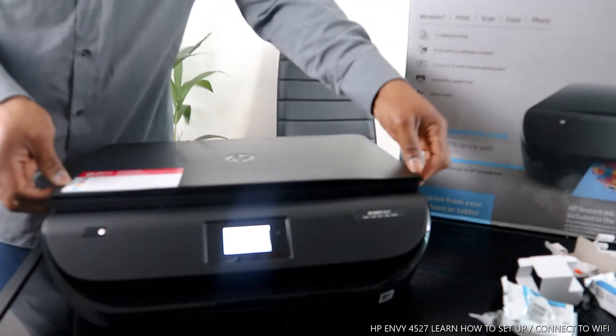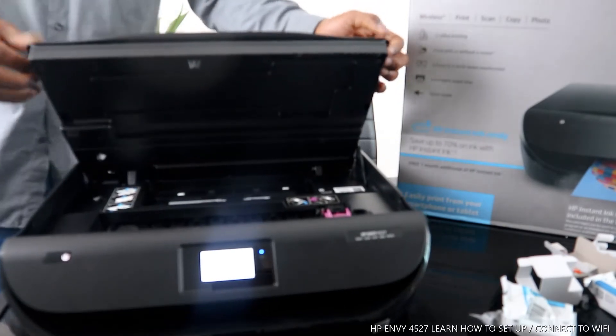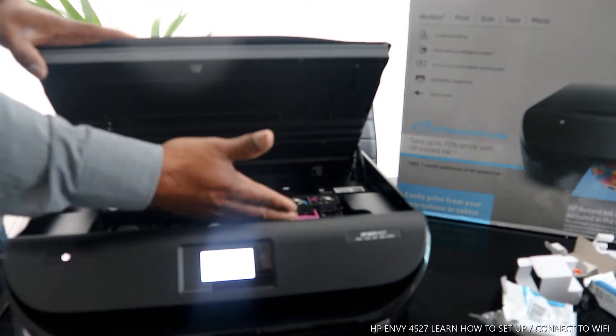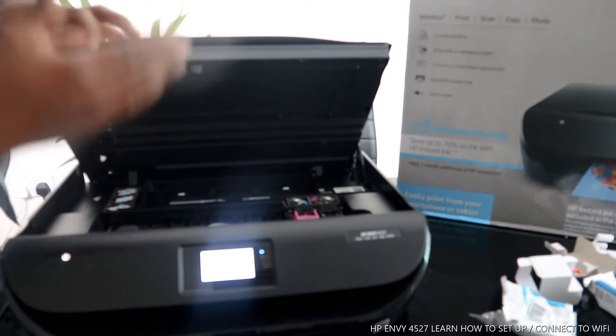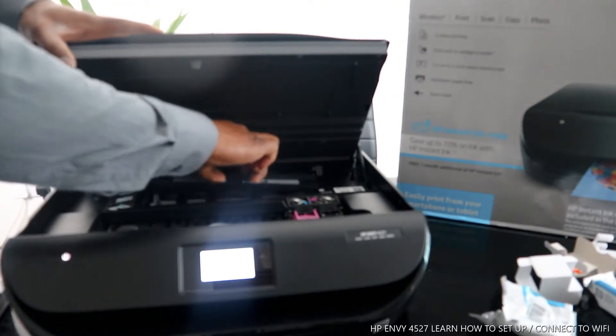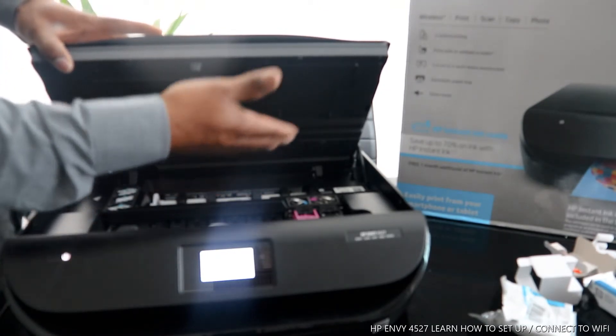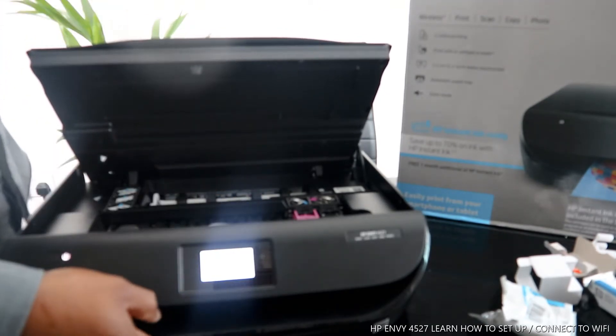I want to open this up for you to see the ink cartridge. Once you open this up, the ink will come to the middle for you to change it — it does this automatically. If you have a paper jam, open this section and look right here for any paper jam or debris.